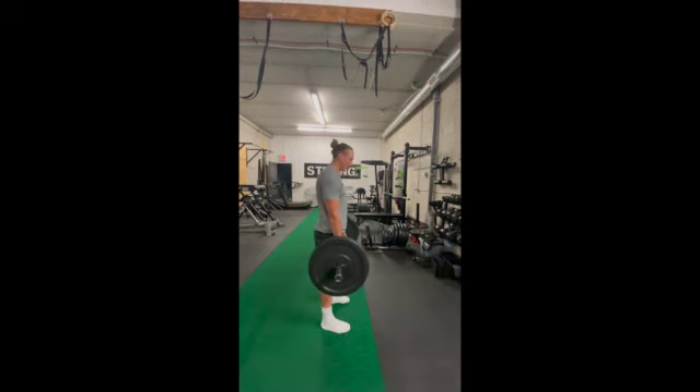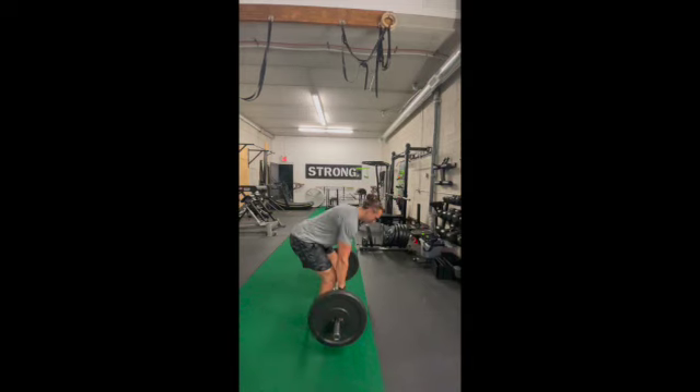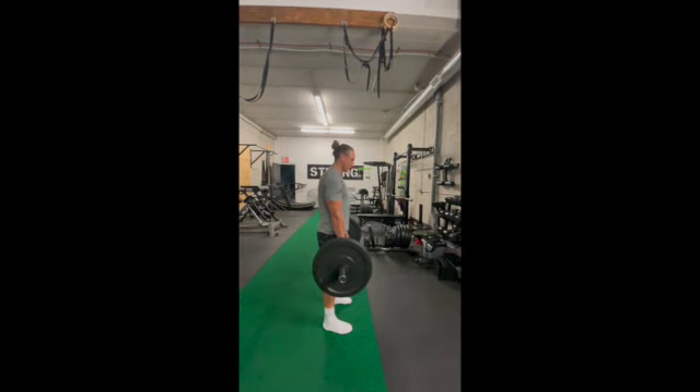It is only by shooting the hips back that the bar lowers. You're not lowering the bar by any thought — it's just a product of shooting those hips back.